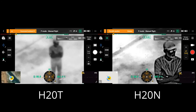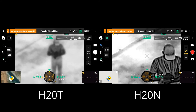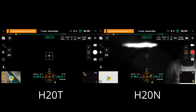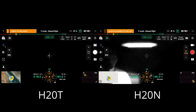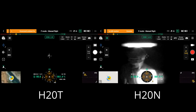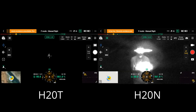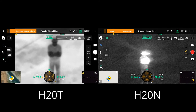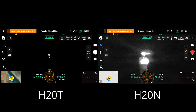One other thing to call attention to is that the H20N has the option to link the zooms together. On the H20T at 32x zoom, there's no option to link those zooms. Let's both switch to our zoom camera now. You can see the H20T is still set to its widest zoom throw, but because this is synced on the H20N, my thermal payload and my RGB zoom payload are synced together. If I zoom out, that's zooming out on my RGB; if I switch back to IR you can see how close these images are — they zoom together.